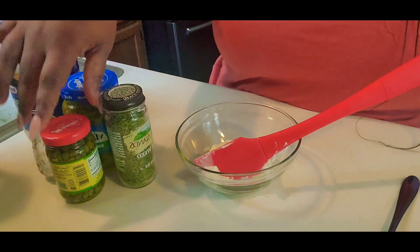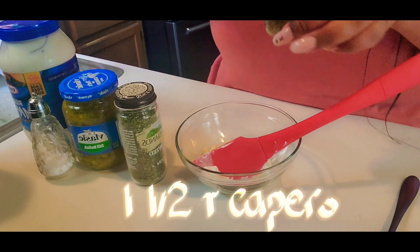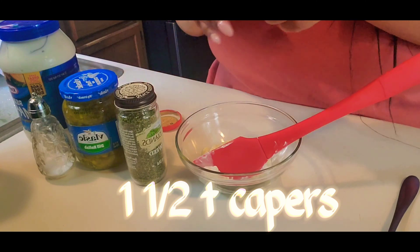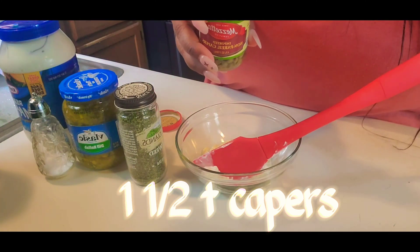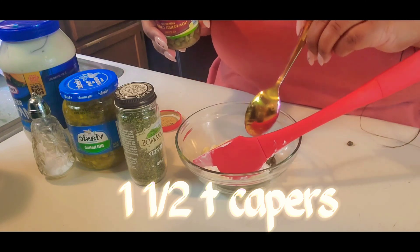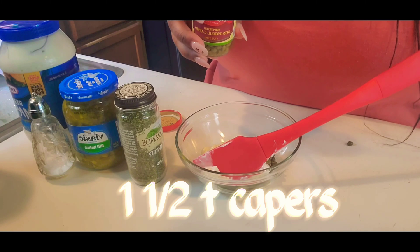Next we're adding the capers. Try not to use the off-brand capers because the off-brand or cheaper capers do not taste that great to me. So get the higher brand capers. I put one and a half teaspoons of capers.